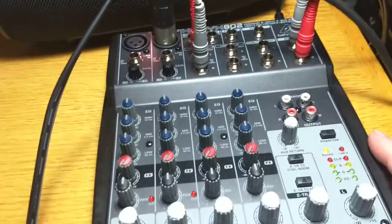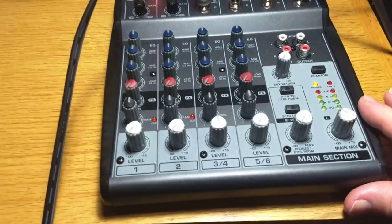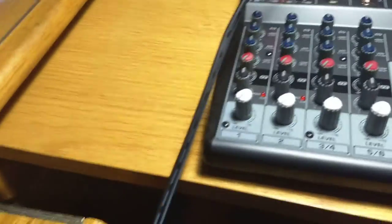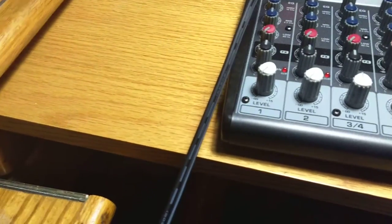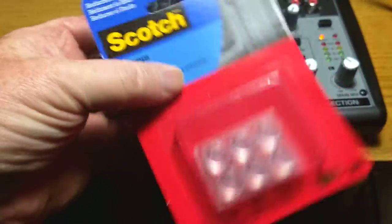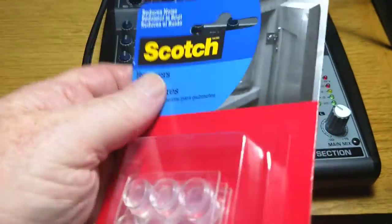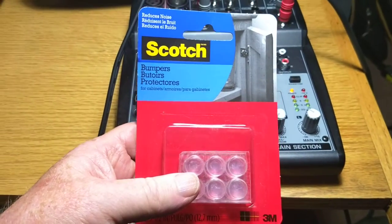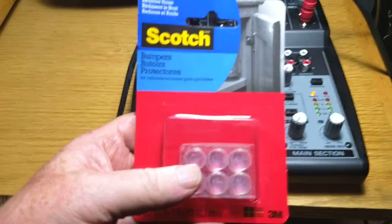Another thing I noticed — there's a tiny wobble in this case. And I have a solution for that. They're these little rubber feet. I put them on all my equipment. And almost everything I have has little rubber feet on it — my speakers, the preamp, everything.